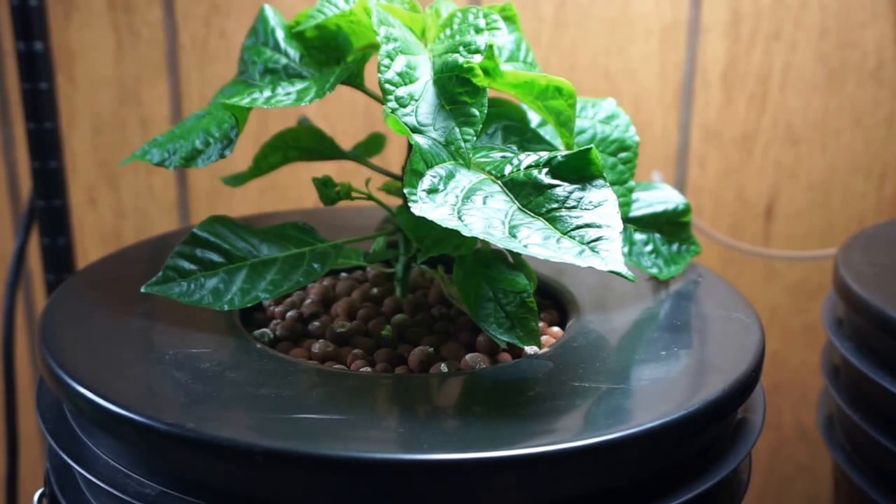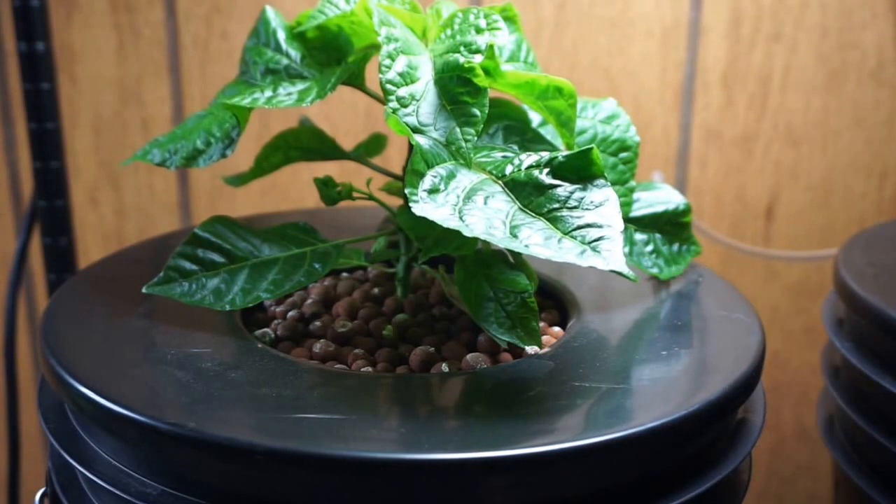I've changed the nutrients three times now in the 51-day period. For a little while it looked like I was getting a CalMag deficiency — the leaves were starting to curl up. I changed the water immediately and the issues seem to have gotten better.